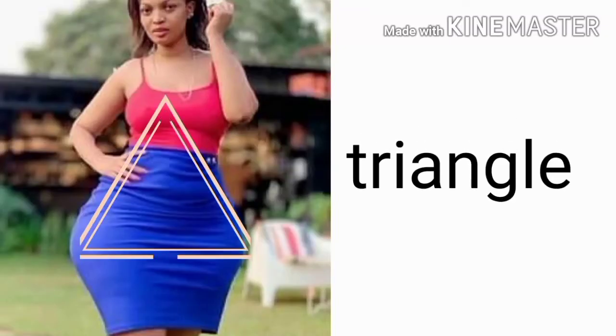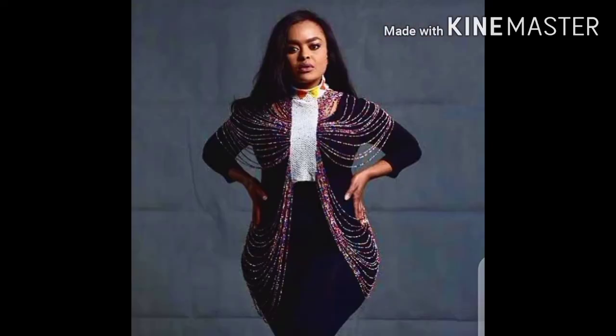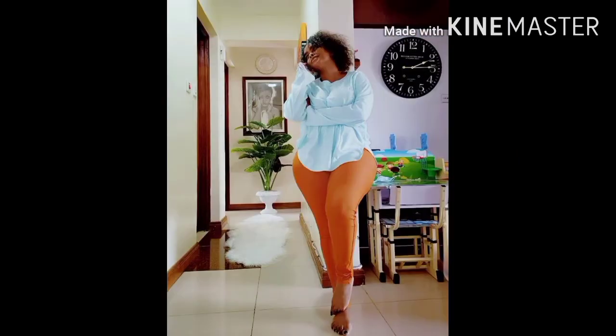The next body shape is the triangle. This is like the pear, but the model has a thinner waist. I used Corazon, Avril, Kush Tracy, Shikska Pienga, Joyce, Nana, and Saizate. The dressing code for this body type is just like the pear, but here I would also include the crop top because this body type has a thinner waist.